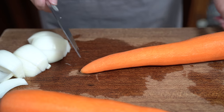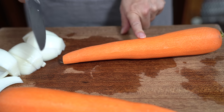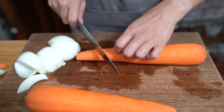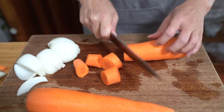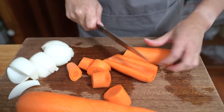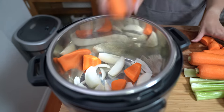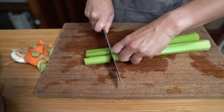I'm also using three ginormous carrots. If you don't have these jumbo carrots — I like them because they're juicy and sweet — you can use regular carrots; you'll probably use about six of them. Again, I'm keeping the pieces quite chunky. I'm also using four stalks of celery, cut into about two-inch sections.